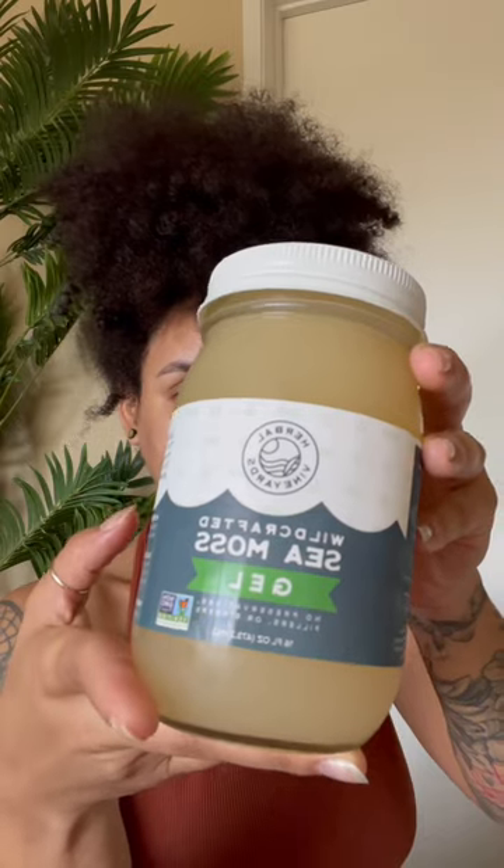If you want soft, hydrated skin, make sure you incorporate sea moss in your skincare routine. This is Vineyard Sea Moss Gel that I use about one to two times per week on my face as a face mask, and my skin is left so hydrated.